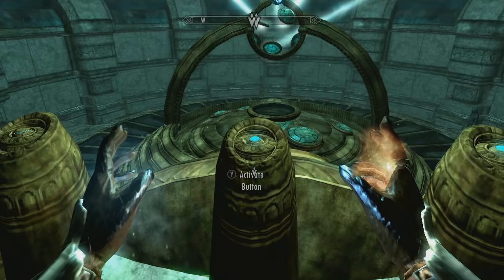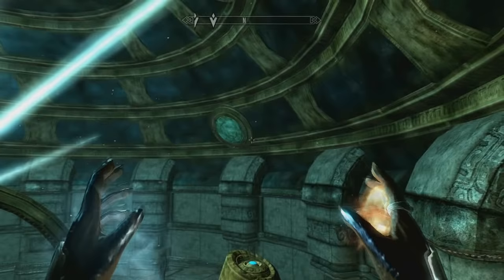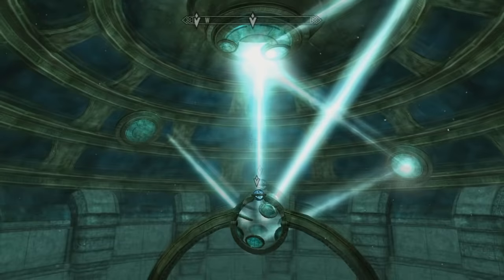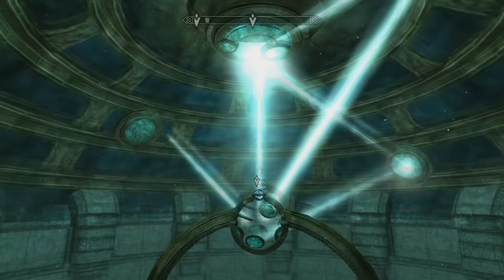You just got to push a bunch of buttons. Where are your mirrors? As cool as dual wielding spells was — and there we go. That is how you solve the Mzolft Atronach. I'll see you guys later.